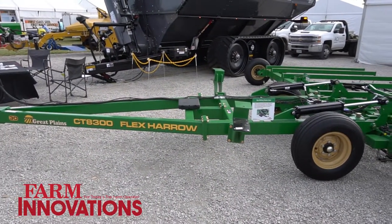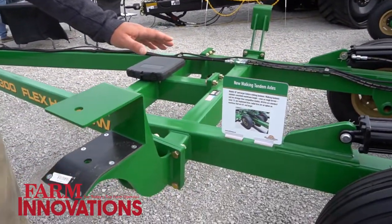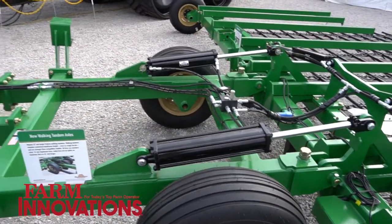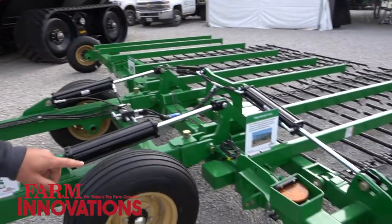We've always had this, but we've had some new updates and some new improvement options on here. We went from a standard walking beam on the larger models — 45 and up — heavier built frame, heavier built pivot points for longer life.